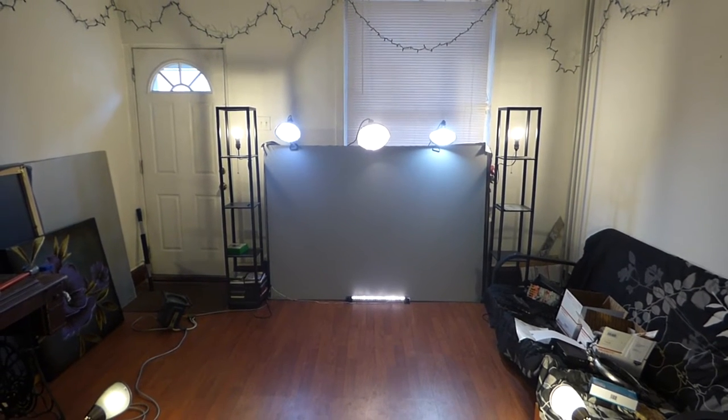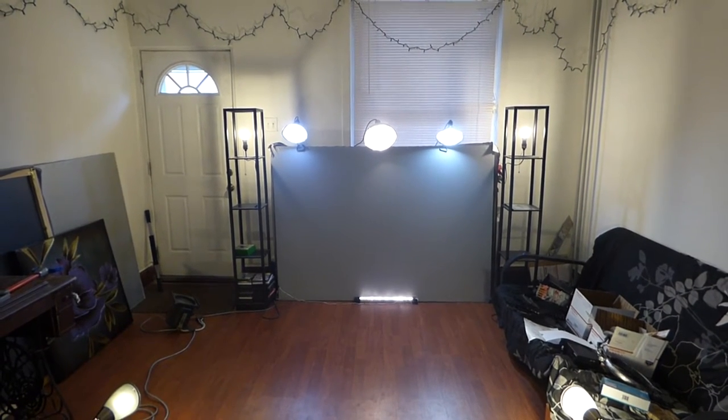How are you guys doing out there? My name is Kenneth Bird. I'm the creator of Crystal H Technology Projection Screens using smart technology.